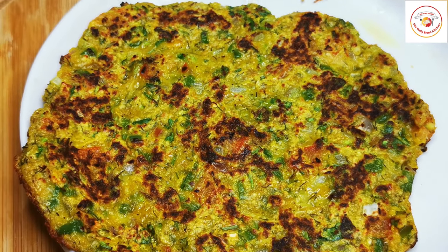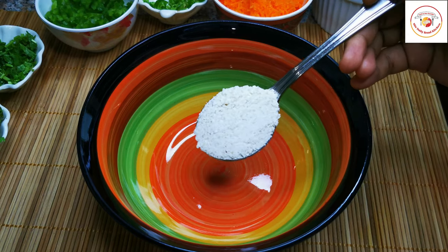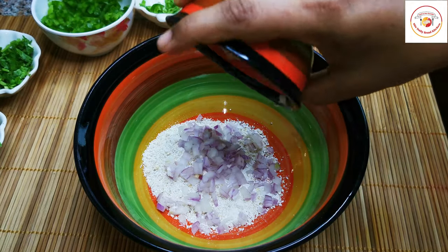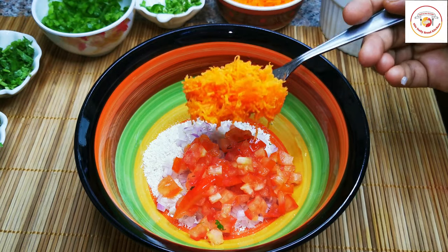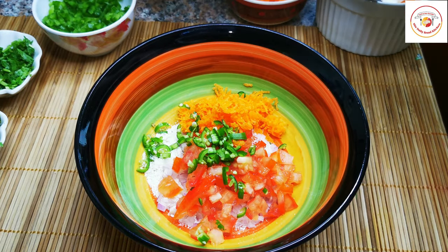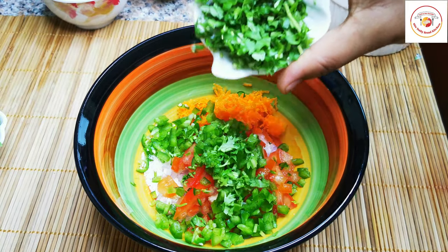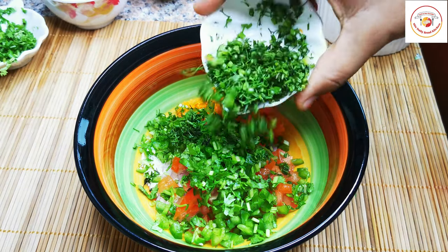Here I'm using two to three tablespoons of oats powder — you can just grind it. Then add onion, tomato, grated carrot, chili (that's optional), fresh chopped capsicum, and fresh chopped coriander leaf.